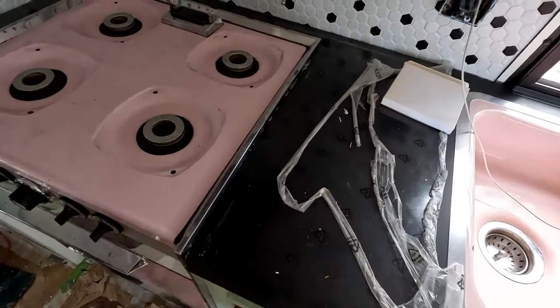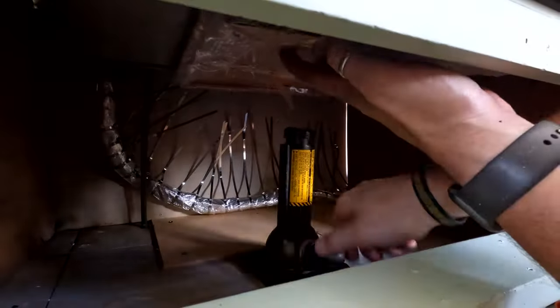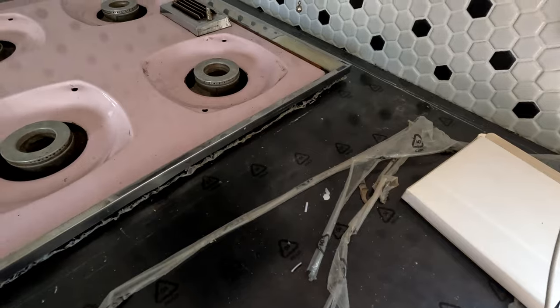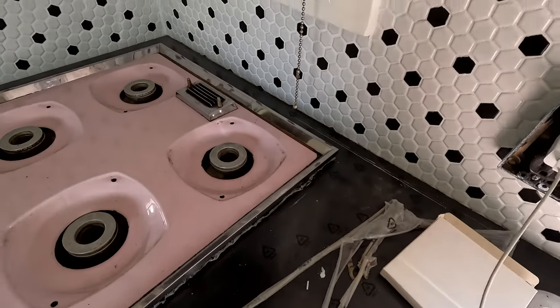I've got to peel the plastic off now, so I just have to lift it a tiny bit. I'm definitely not strong enough to do that by hand, so I took this little car jack out and I'm going to put a bit of timber on top and see if I can jack it up just a centimeter or so - just enough to get that plastic taken off nicely, then lower it back down and finalize it, cork it in, and screw the countertop down. You can see it's just lifted it up enough to peel back the plastic.